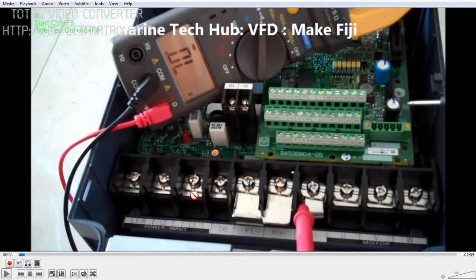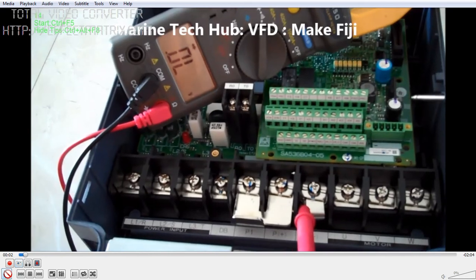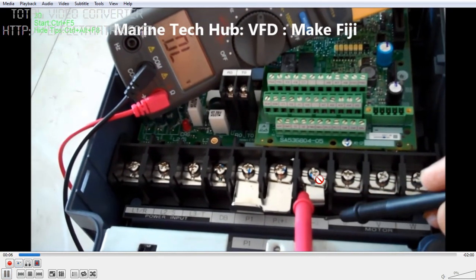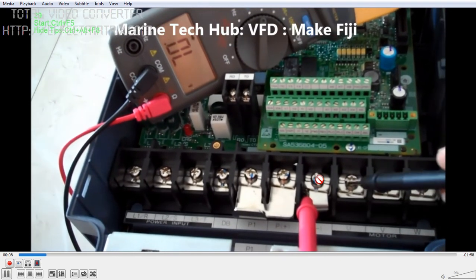I'm trying to show you how the readings will look on a new unit. I have connected the multimeter and kept it on diode mode, placing the positive probe on the negative terminal. I'll go through the readings so you can see how it works. This is the procedure for testing.